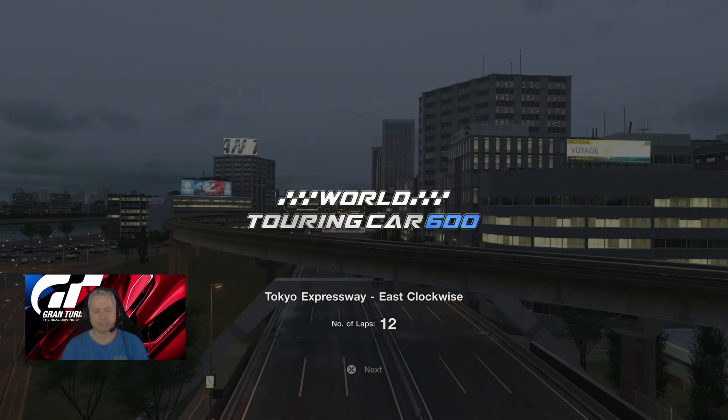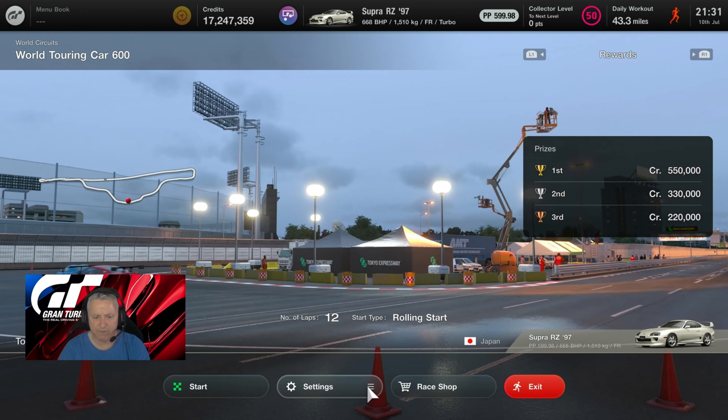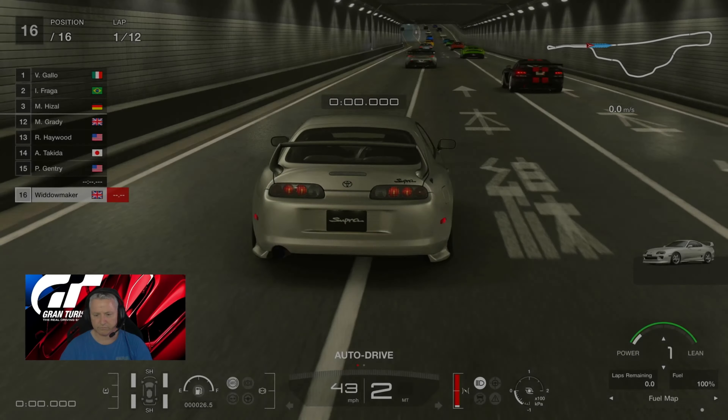With that being the case we're going to one-stop this race and we'll need some assists: traction control one, default ABS, counter-steering assistance on strong. Controller force feedback max torque five, force feedback sensitivity six. We're on a G29 — not the best wheel on the market, but a great introductory wheel. Shall we get stuck into the race? Let's see how we go — here we go then.